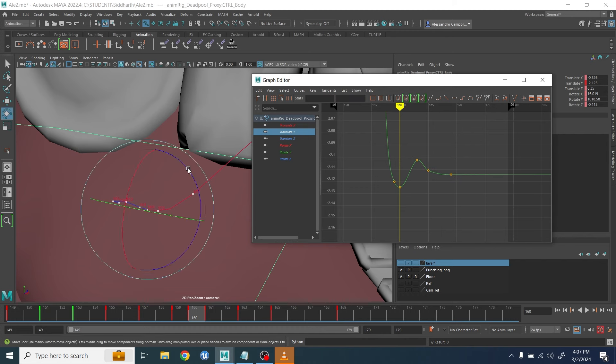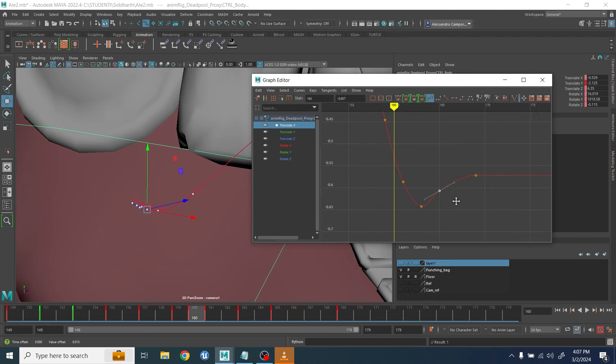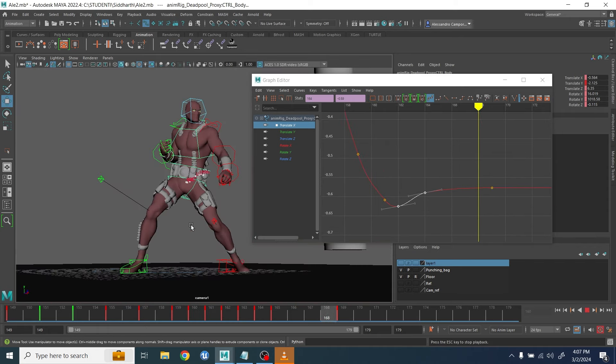Even for the same controller, you don't want the same axis to move at the same time. Maybe the up and down moves a little bit early, and the left-to-right movement moves a little differently and has a different easy in/easy out.